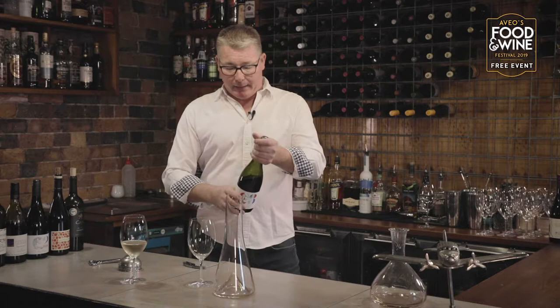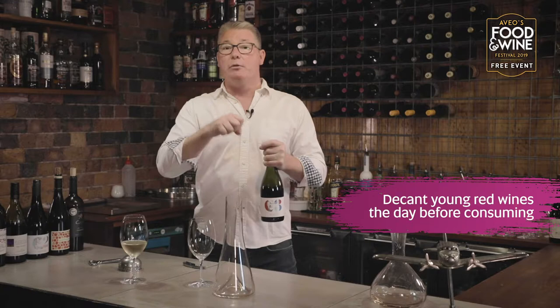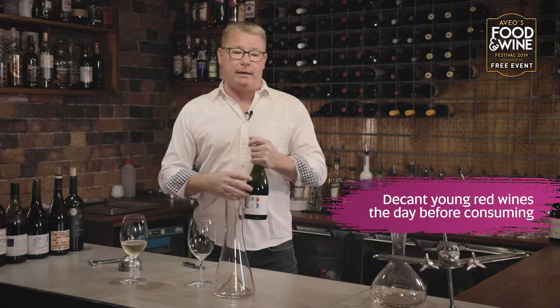Older wines do need to be gently looked after when decanting. The younger ones can put up with a little bit more oxygen and will open up a lot more. For a really big young red — so a nice big Barossa Shiraz — it's not a problem generally to decant that the afternoon before the lunch you're going to have the next day. They will stay in a decanter and just evolve and mature at different rates.